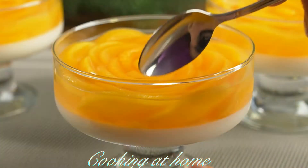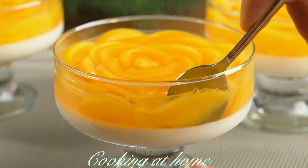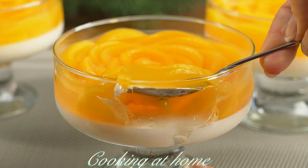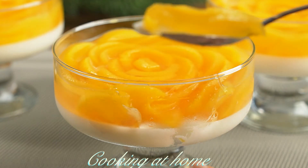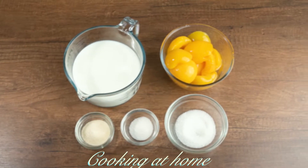Hello everybody and welcome to my channel. Today we're doing this awesome dessert with peach and jelly. It is very easy to make and super delicious. Subscribe to my channel to see more of my videos.